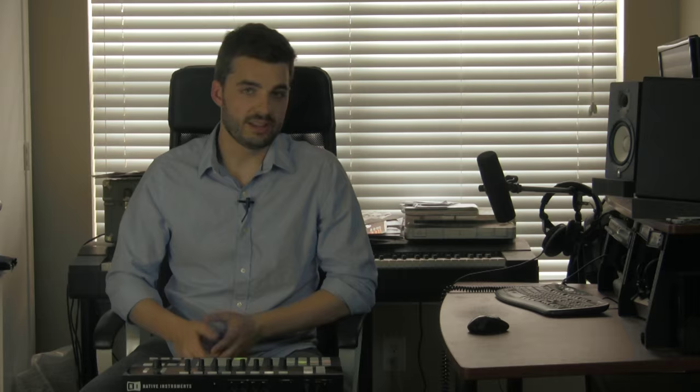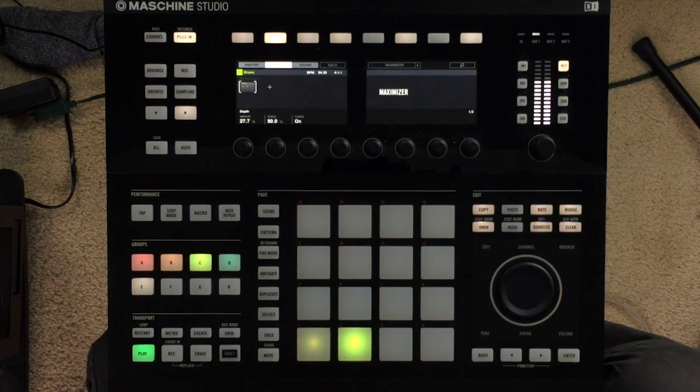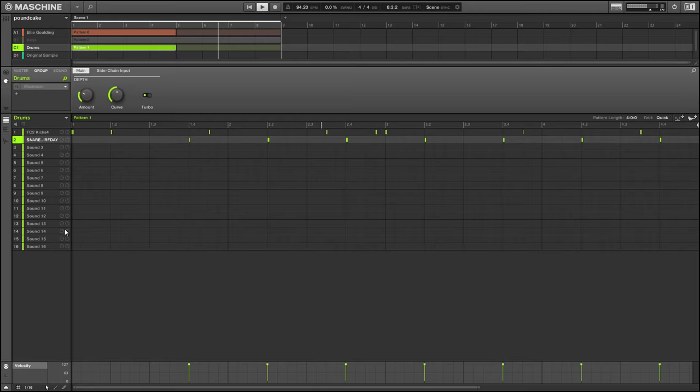Here are the drums layered in with the main sample. When it's just the drums and the sample playing, it might sound like there's something missing — and that's because there is.